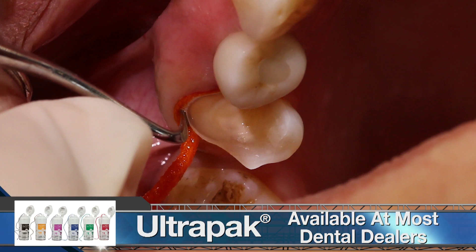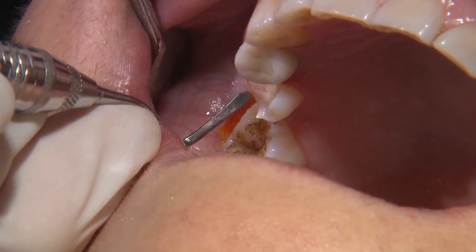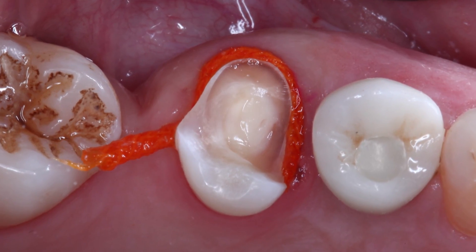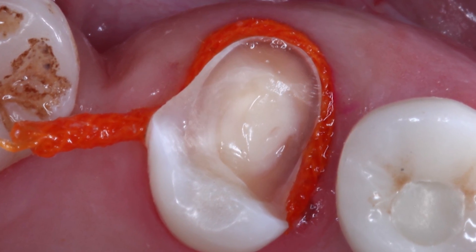In the areas where the margins are equigingival or subgingival, I pack a size 2 cord and allow it to sit for at least five minutes to provide adequate gingival retraction for our digital impression. From an occlusal view, we need to ensure that we can visualize all of the prep surfaces and margins simultaneously.